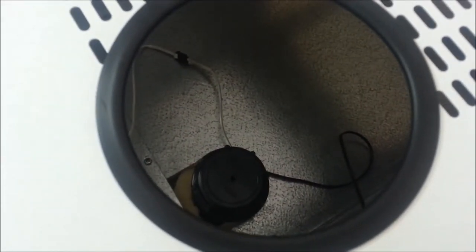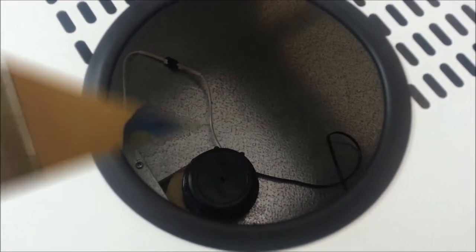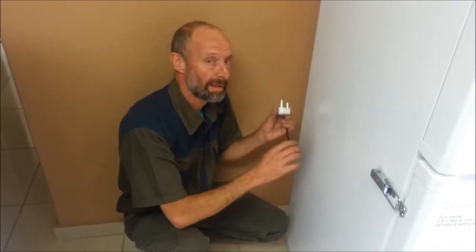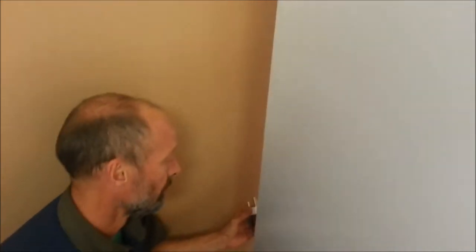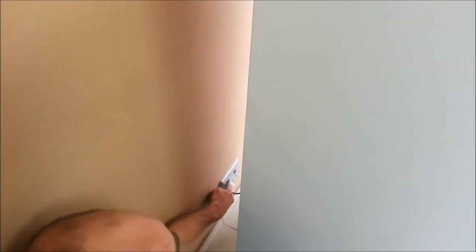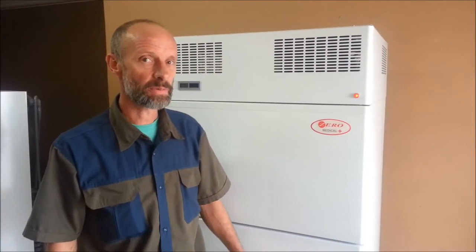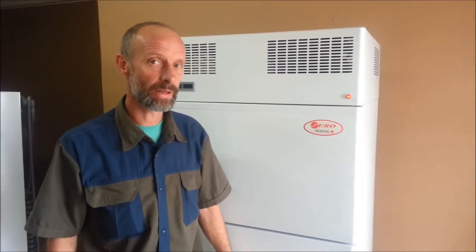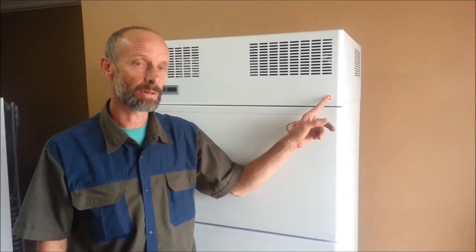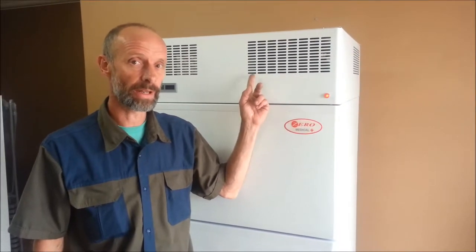Your unit is now ready for connection to the electrical power supply. Taking the plug provided, place it in the wall socket and switch on the wall socket. The unit should now start running. If the unit has been correctly connected and the power is in order, the red indicator light will come on and the unit will start running, and the fans on the top of the unit will start running.